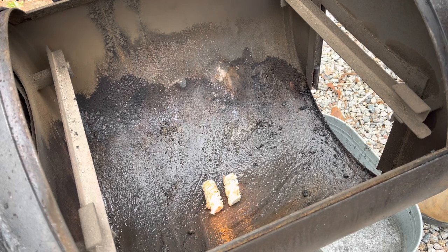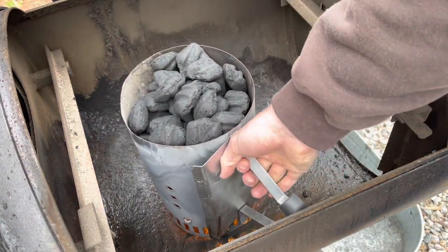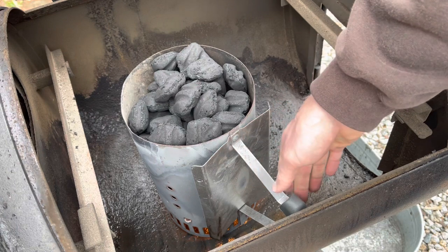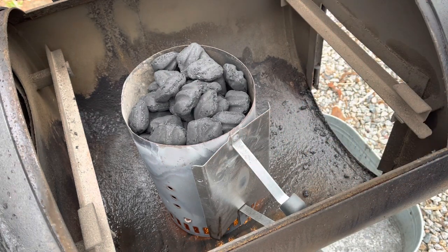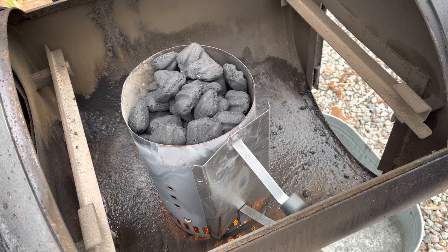Then I like to put my charcoal chimney right on top. You kind of have to balance it inside because it's a round firebox, so it kind of leans on the handle, but that's okay as long as it stays upright. We'll be back in about 20 minutes to check on this — you want it to be ashed over on the top, and that's when you know you're ready to dump them in.